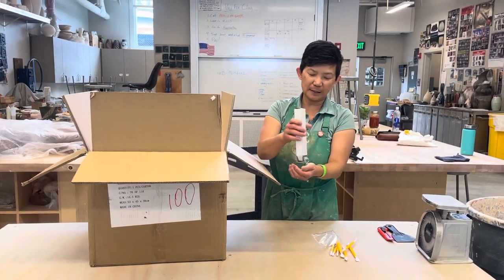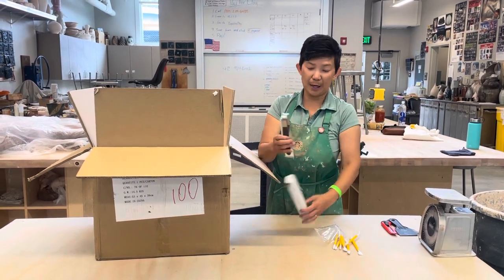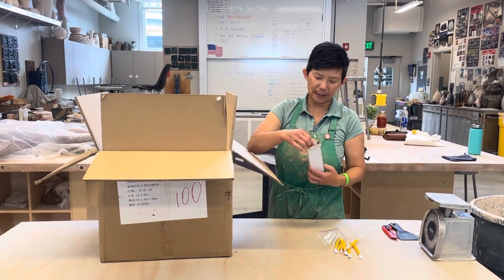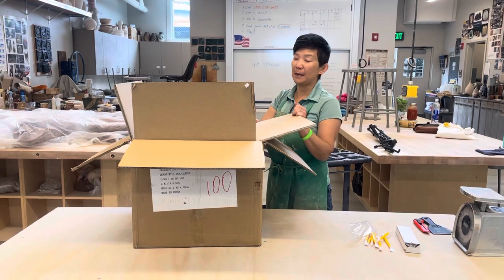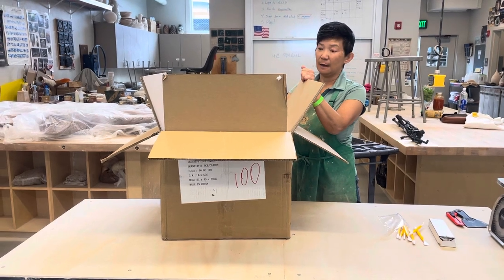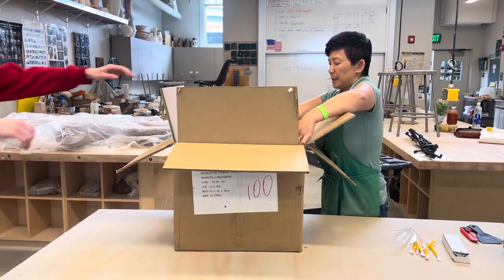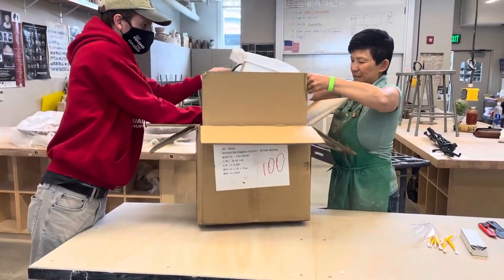and the other is a four-piece trimming tool. I'll show you how to use these once we start the class during the demo. Now, at the end of the semester, make sure you keep everything in the box and return the box to me.